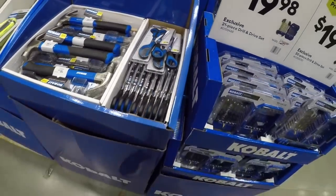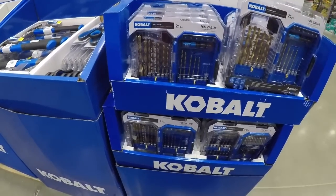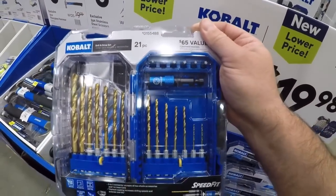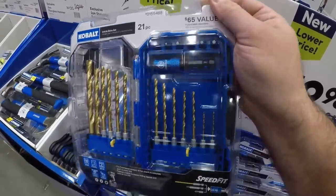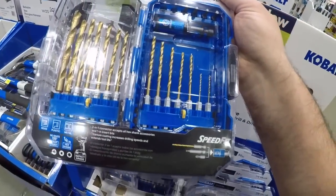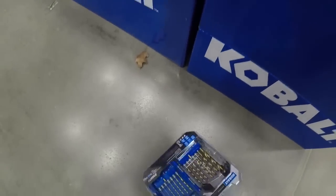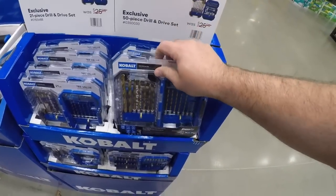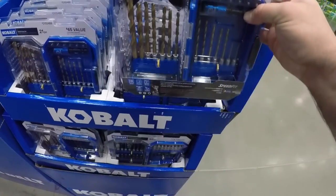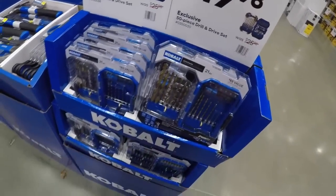You see you got 20 dollars for either the hex shank twist drill bits. You get a couple of bits here — some one-inch bits with this meaty-looking adapter. Or the Speed Fit — they're calling it the Speed Fit. Basically the same thing over here. Not bad — I have not really used any of the Cobalt bits.